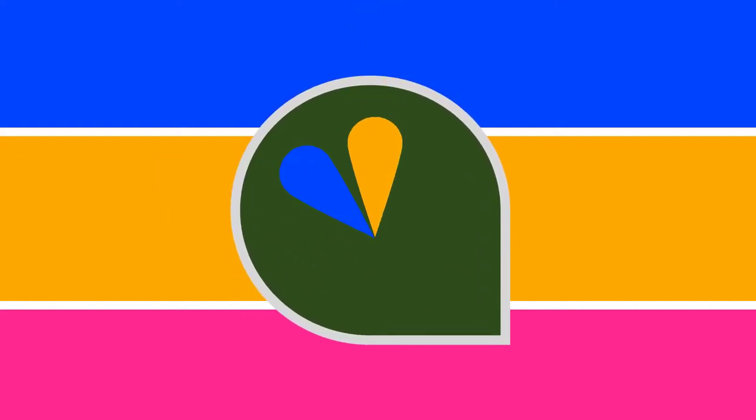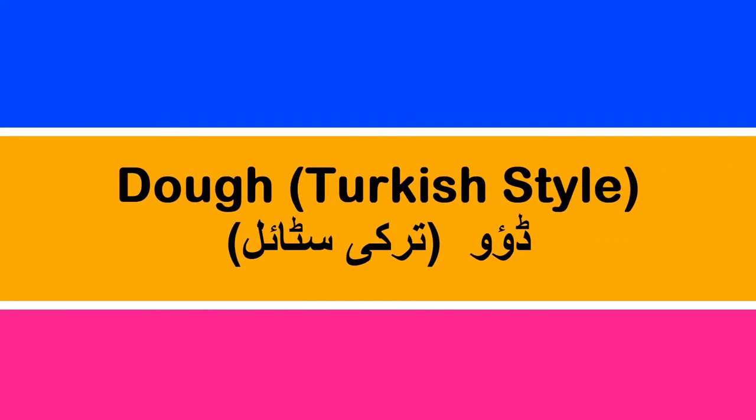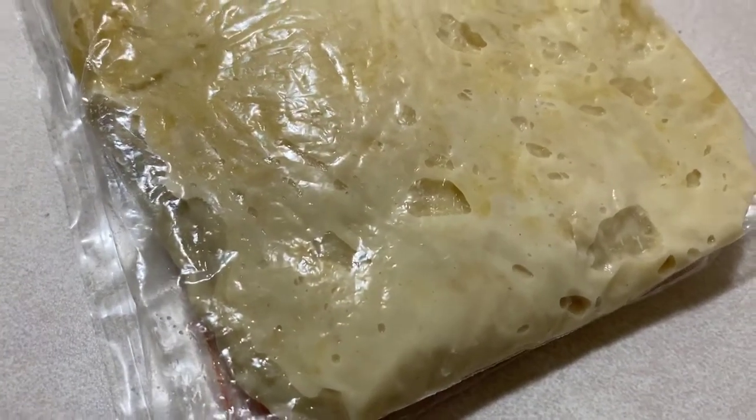Hey everyone and welcome back to our channel. Today we're showing you how to make Turkish dough. You can use this dough for many recipes that we have, and they will all be linked in the description below.